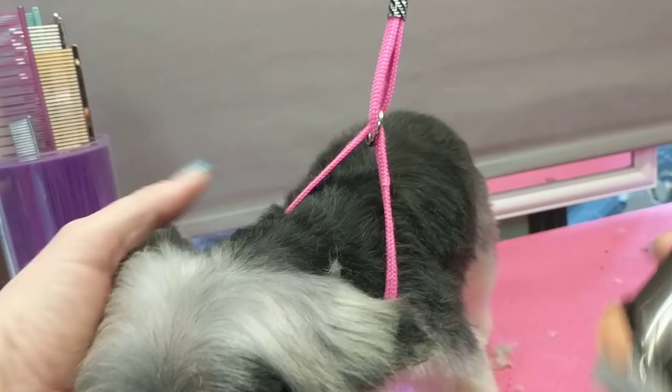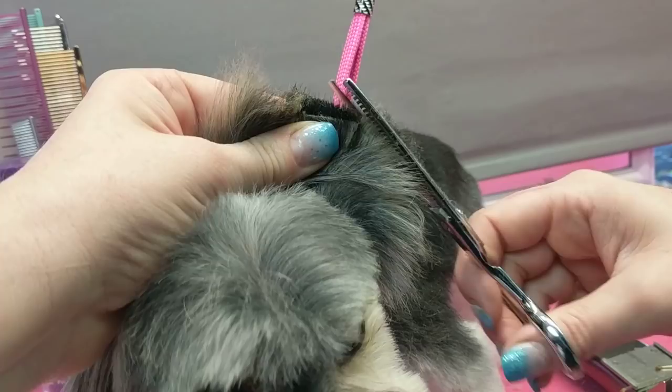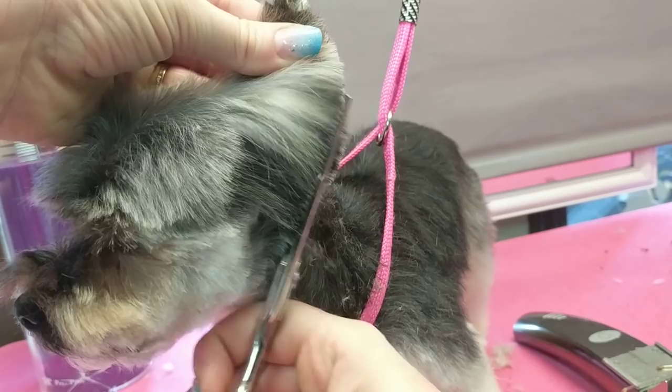I'm going to take the ear itself, where I've clipped it, and fold that over. You can do scissors or blenders — with straight coats, you'll get a nicer finish with blenders. Take that same ear again, fold it in half. You can do curves, you can do blenders, you can do curves and blenders — really your choice.